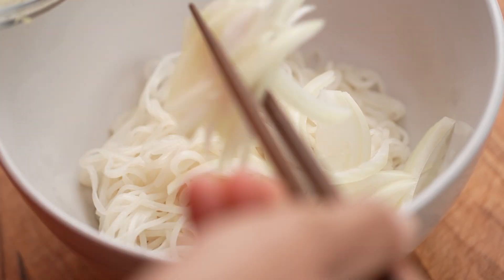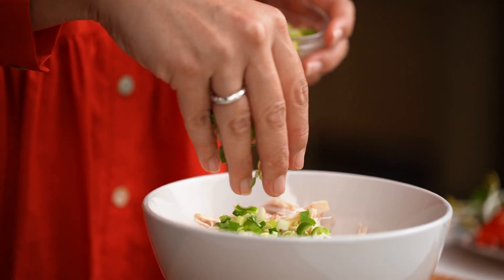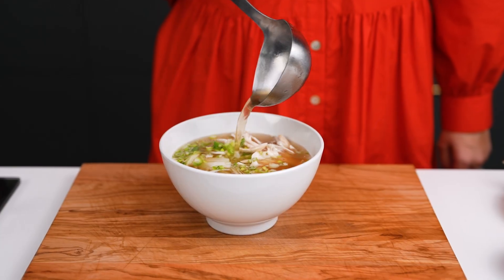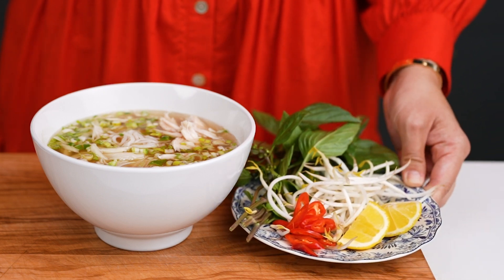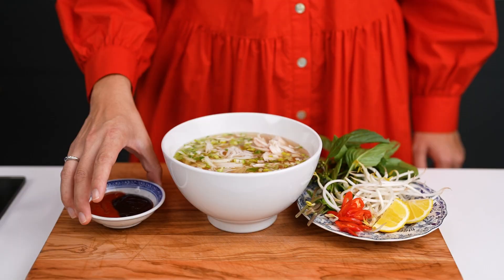Now I need some finely sliced onion, some of that shredded rotisserie chicken, spring onion, and that really amazing pho broth. Pho is all about the condiments, so on the side you want a little plate of goodies — some lemons, some bean shoots, Thai basil, a little bit of chili if you want to, and then the sauces.